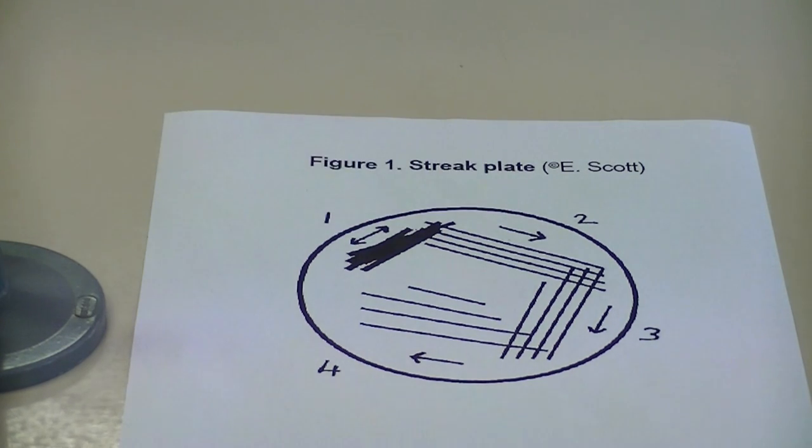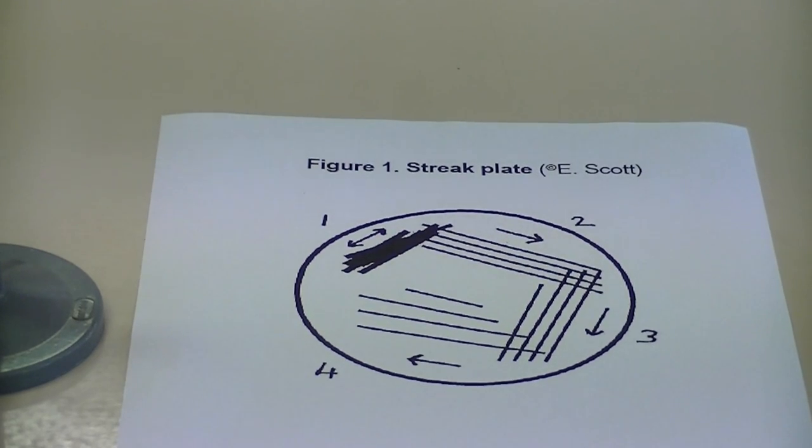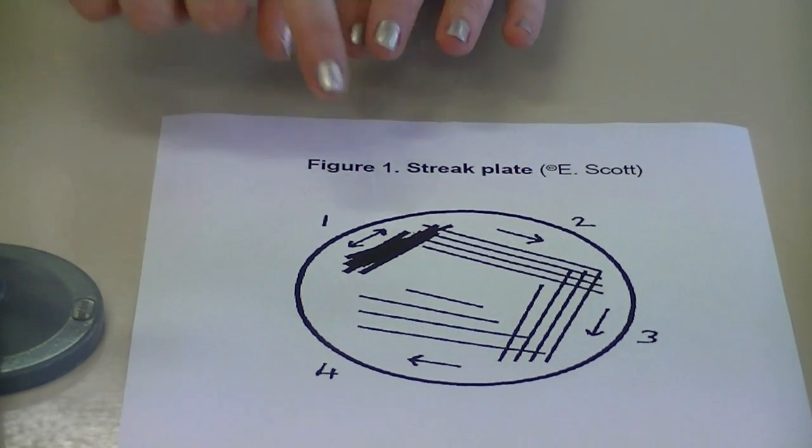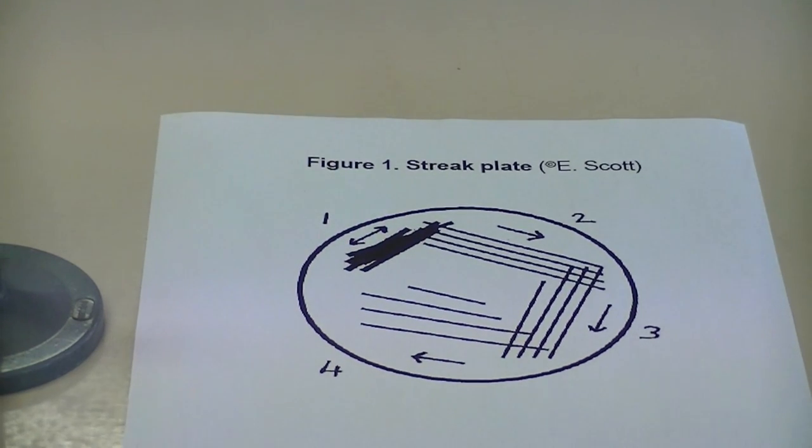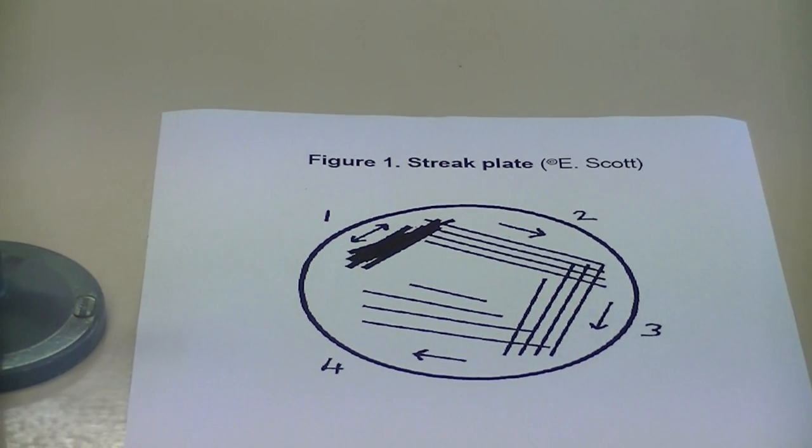The purpose of the streak plate technique is to dilute the number of cells so that when you get to your quaternary lines, you should have individual colonies. One viable cell from a bacteria or yeast usually gives rise to one colony.